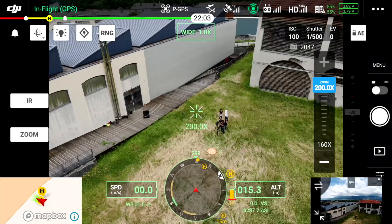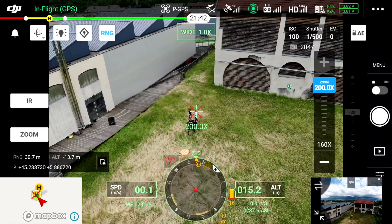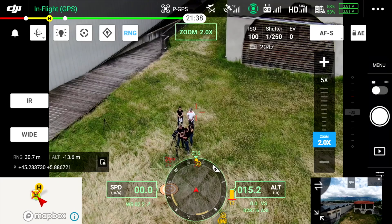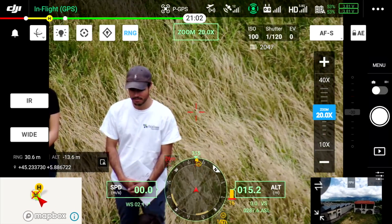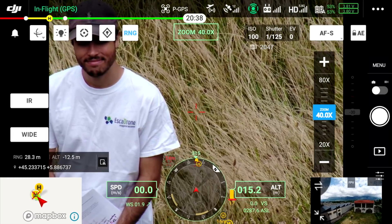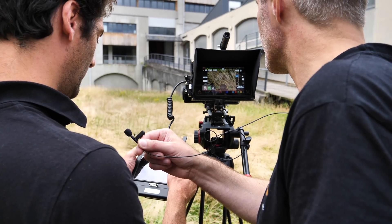On va fixer Julien, situé à 30,7 mètres et à une altitude de moins 12 mètres par rapport au drone. On démarre au zoom optique x2, puis x5, x10, x20, jusqu'au maximum de x23 en optique. Ensuite on passe dans le zoom numérique : x40, x80, x160 et jusqu'au maximum de x200.